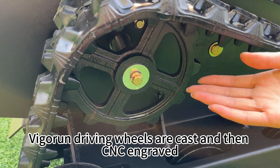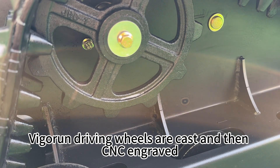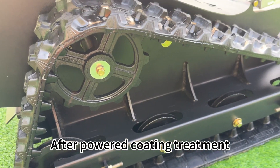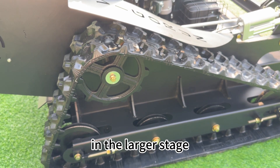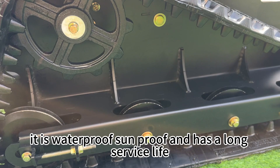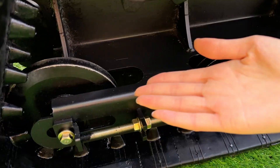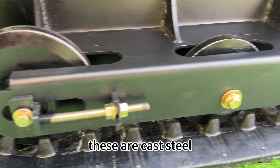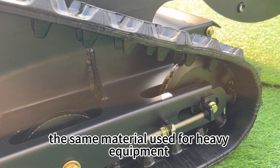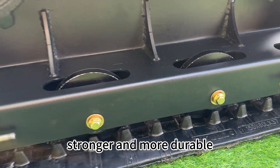This is the driving wheel. VigorTech driving wheels are cast and then CNC engraved, which makes them strong and durable. After powder coating treatment, it is waterproof, soundproof, and has a long service life. These are the track driving wheels, made of cast steel — the same material used for heavy equipment. They are much heavier, stronger, and more durable.